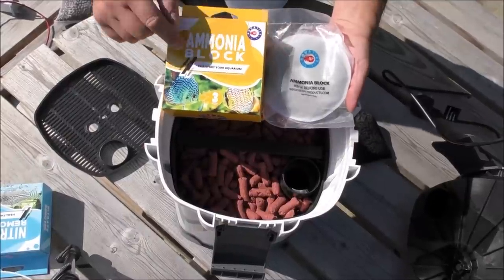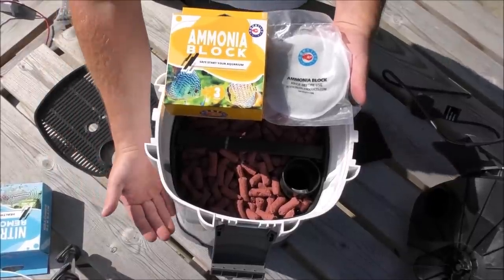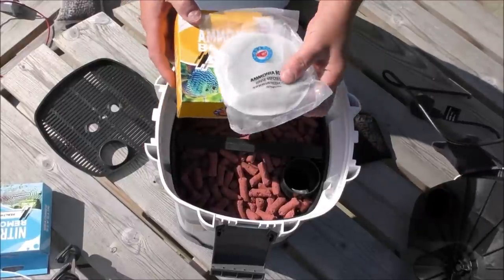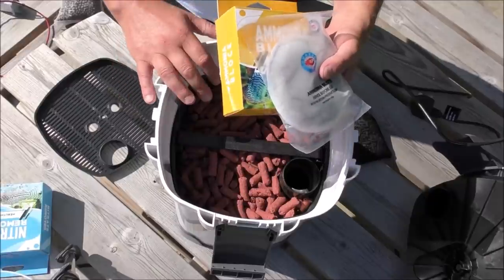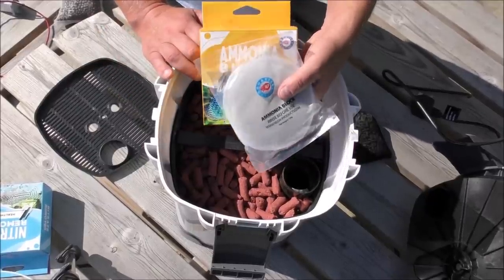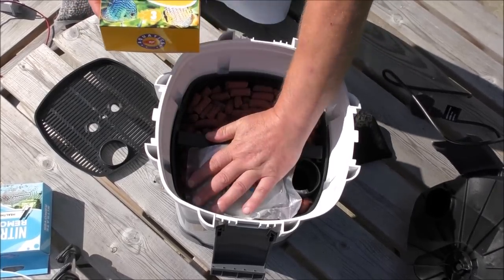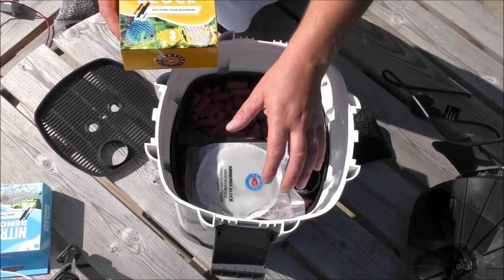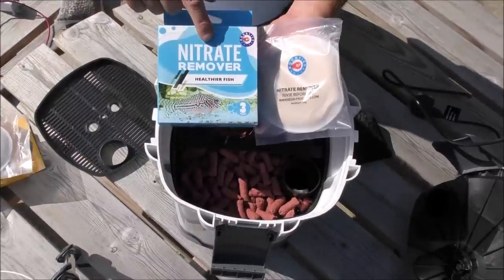This ammonia block is also very good if you're going on holiday, because people tend to feed the fish far too heavily and you come back to find some have died. Stick a couple of these in and it'll ensure the ammonia never gets out of control, even if the fish do get overfed.